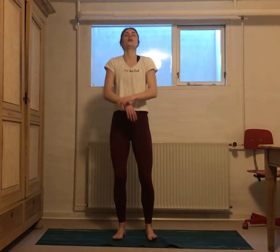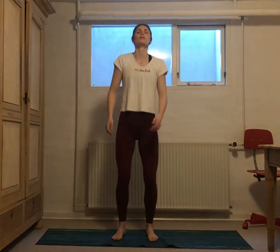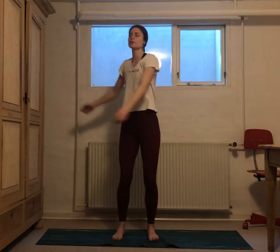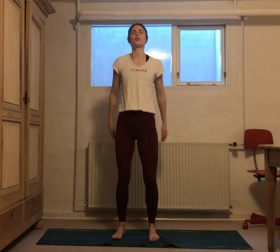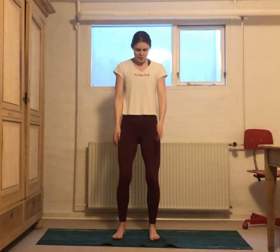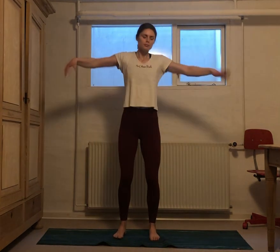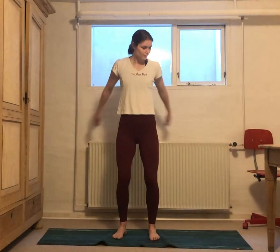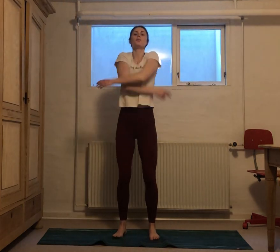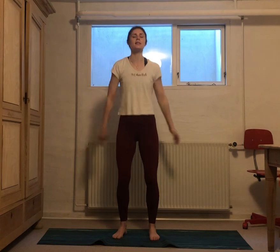We've got one more minute of this, so you go, you do you. Remember to breathe. Remember the one rule that we have here: there are no rules. So just let go. Release through your mouth when you need it. 30 seconds to go — bring all that shaking out. If you have anything specific you want to release, see if you can really see it leaving your body as you shake it out.